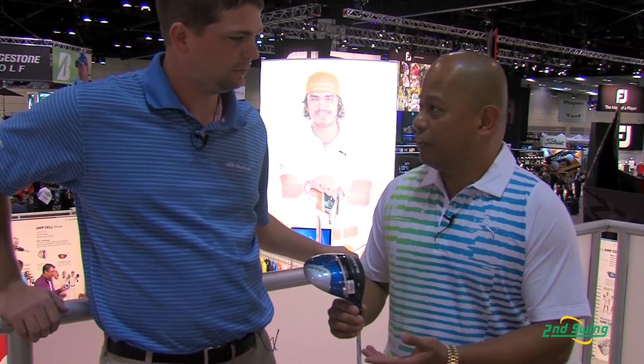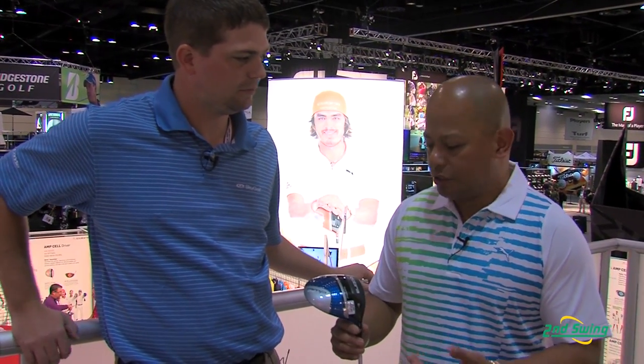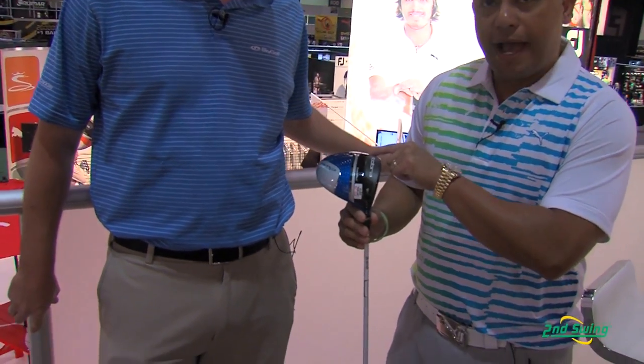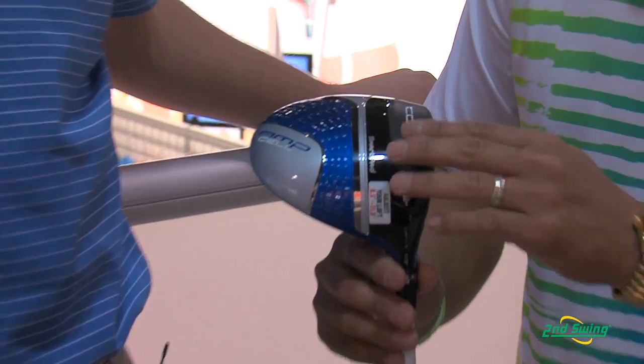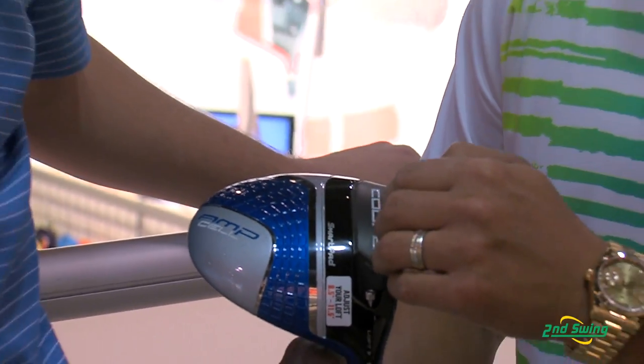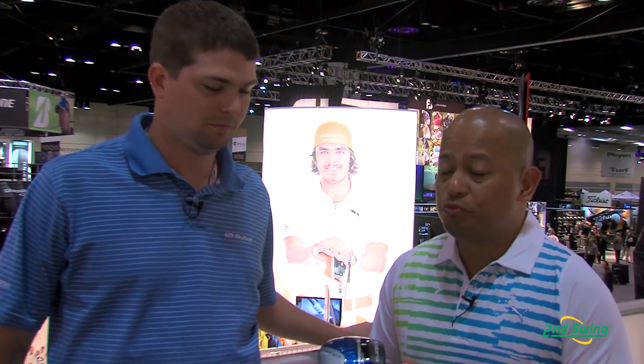Now, one of the toughest things about changing loft is you change face angle. At 8.5 degrees you typically see a wide open face, and at 11.5 degrees you see a really closed face — not what a golfer desires. Our engineers figured out a really elegant way to solve that by creating this 1.5 cm wide smart pad area here. So no matter what loft you put it on, this aligns the center of gravity of the shaft and the club together, so it sits square. That's a really great idea because nobody wants to see a hooked or open face.